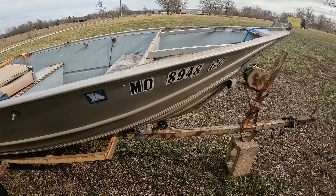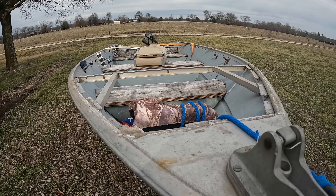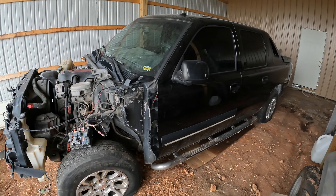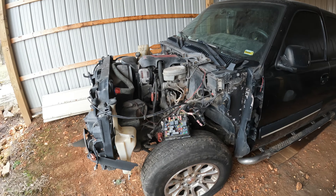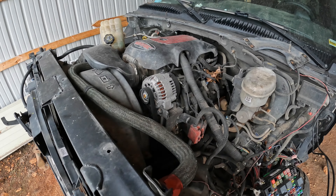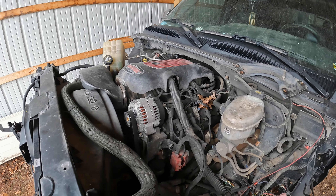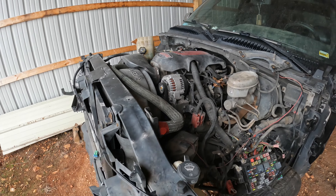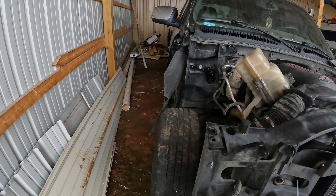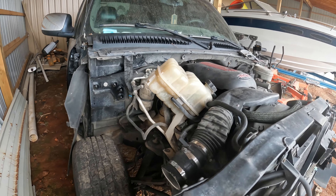If you want to see that, this is next on the list of projects once I get the Suburban fixed. We also have this Avalanche, which we bought for the motor and transmission. If you remember from a long time ago in the videos, we have a square body Suburban four-wheel drive that's been sitting for a long time with no motor in it - and that's what this is for. We're going to be doing an LS swap on that.